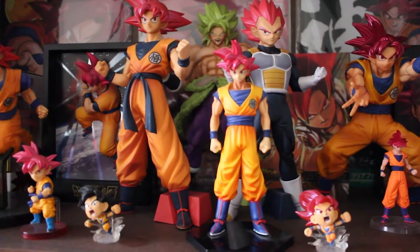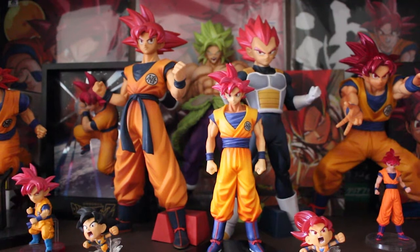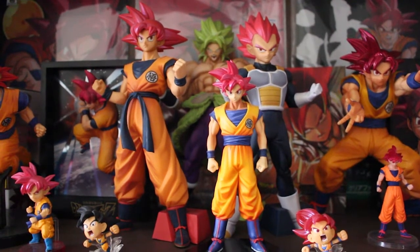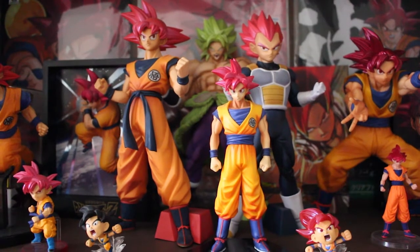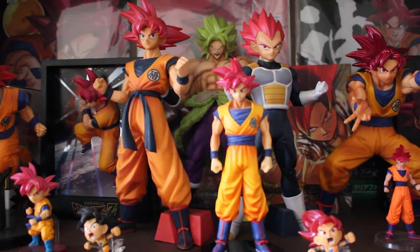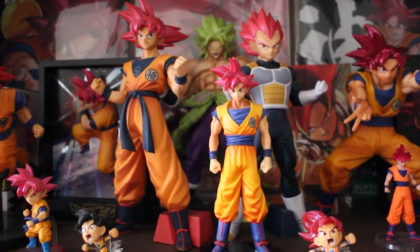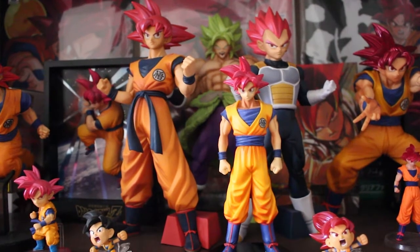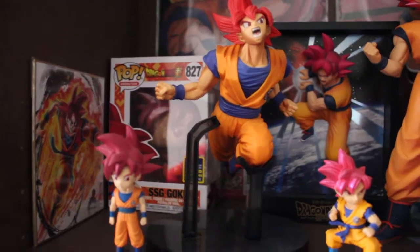And here we have the Super Saiyan God shelf. This is my favourite shelf. I love Super Saiyan God — it's my favourite form. To me, that form represents the beginning of the Dragon Ball Renaissance, when it made its comeback. Super Saiyan is my favourite form, but Super Saiyan God is too — Super Saiyan God and then Super Saiyan, because Super Saiyan is OG. But yeah, I'm not gonna say too much — just enjoy the Super Saiyan God merch I've built up.